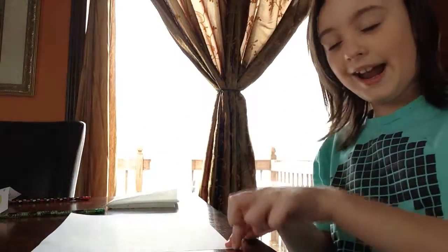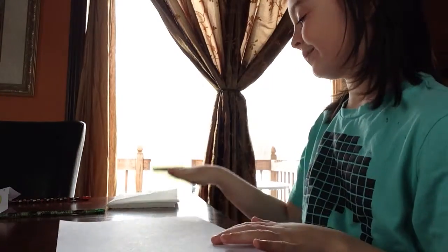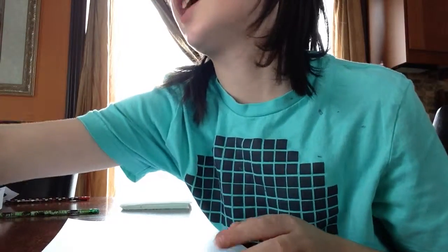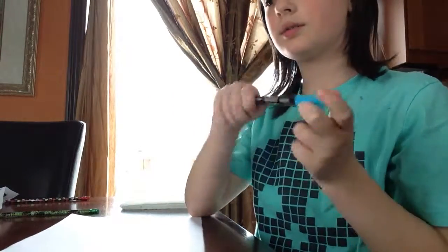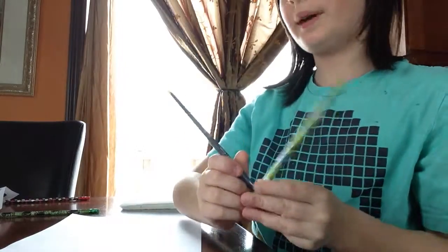Today I'm going to show you how to make a mask. What you'll need is a piece of white paper, some clear white tape, a permanent marker or a regular marker, and two pencils.